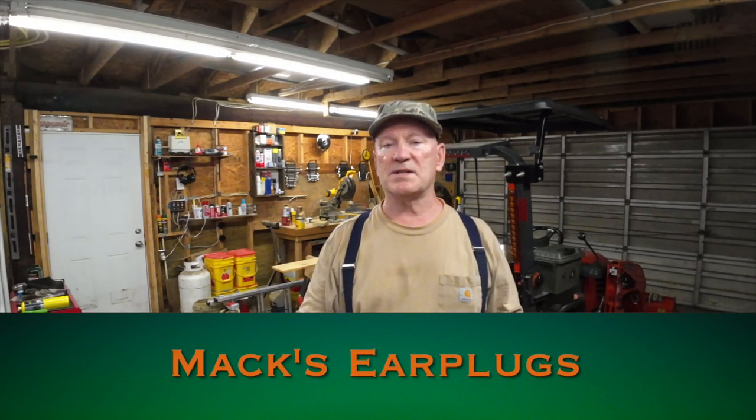This tip is for people with sensitive and small ear canals. I've got small ear canals, and the hearing protection we were always given when we were in the military were these yellow things that you had to squeeze down real small and jam them in your ear. They really never fit in my ear real well, and I wish I would have had this back when I was in the military.